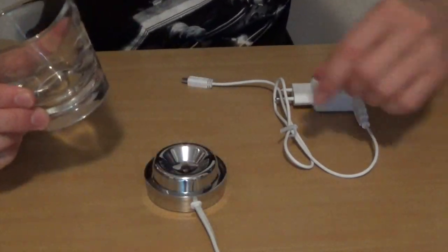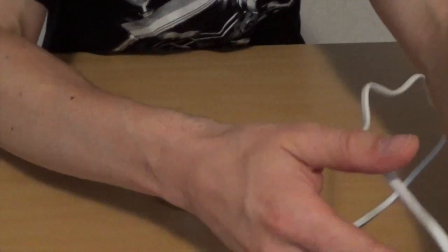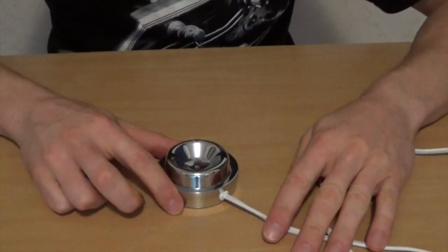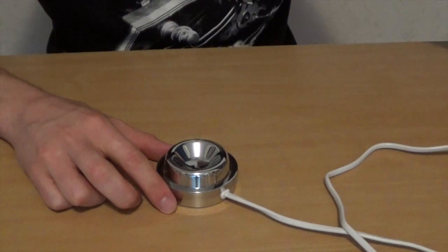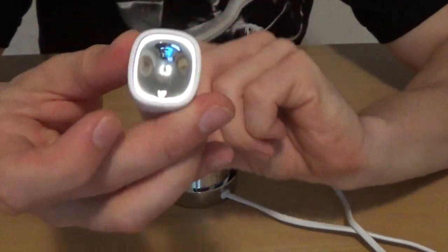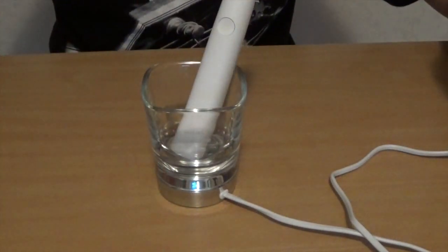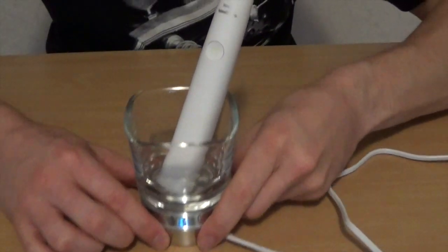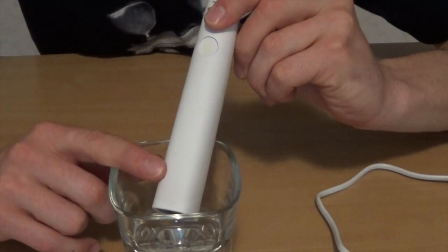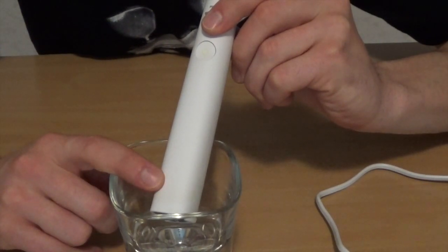Das Ladeglas ist so eine ganz besondere Geschichte. Hier unten ist ein Induktionsladegerät. Auf der anderen Seite natürlich auch wieder ein 220-Volt-Anschluss. Mit diesem Induktionsladegerät kann ich die Zahnbürste aufladen. Die Zahnbürste ist unten so ein bisschen Silber eingehüllt. Das heißt, ich nehme das Ladeglas, stelle die Zahnbürste einfach rein und dann wird sie geladen. Hier unten erscheint dann so ein kleines Lämpchen. Die Lampe blinkt etwas schneller, wenn die Zahnbürste sehr leer ist. Wenn sie dann voller wird, blinkt sie immer langsamer und irgendwann zuletzt ganz aus.